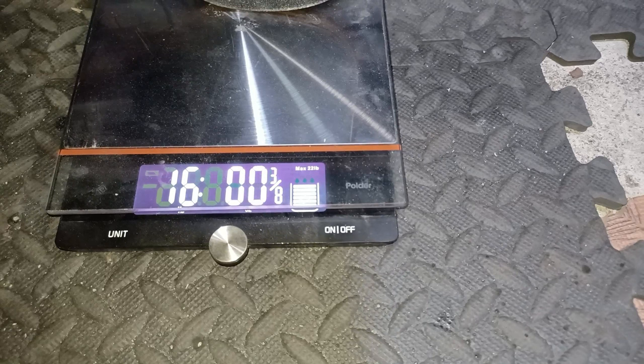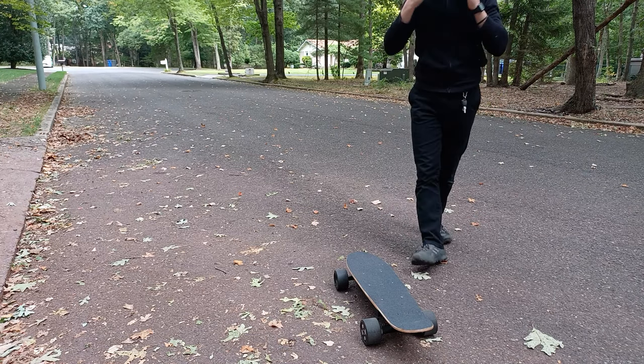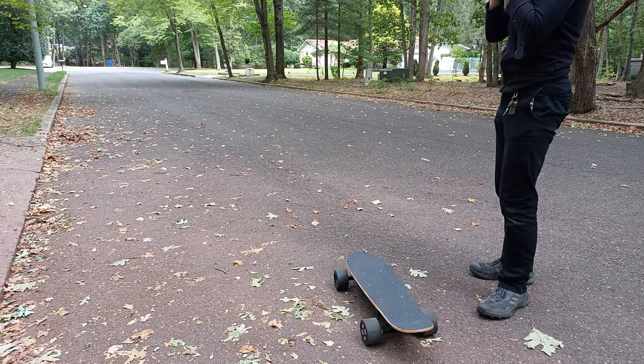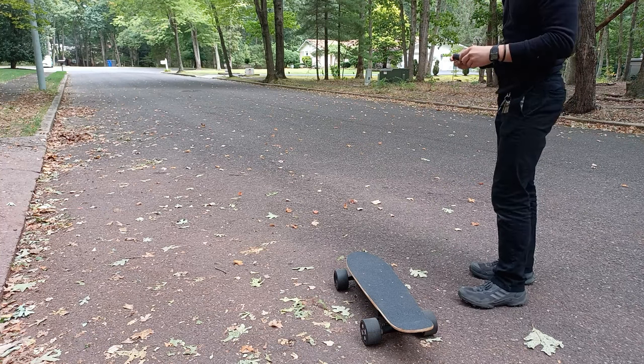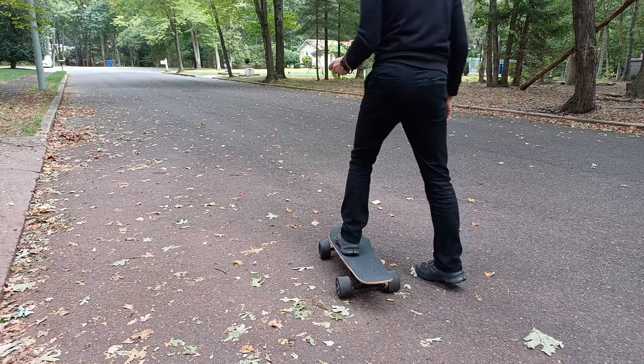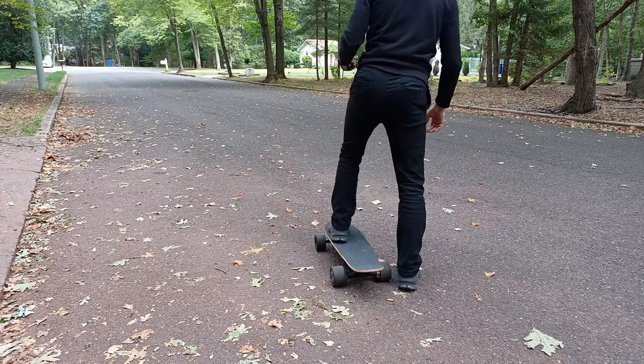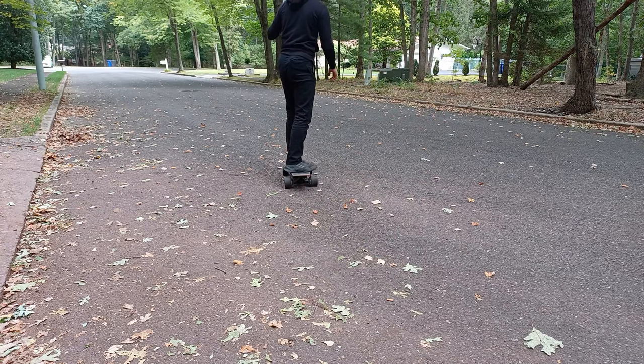Now the moment of truth — let's test it out. Do you remember the zero start I was talking about earlier in the video? Here you can see that I don't have to kick off in order to start. If the skateboard didn't have zero start, you would have to kick off in order to get going.